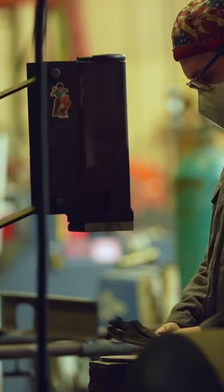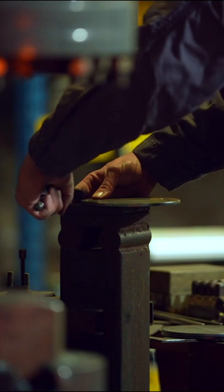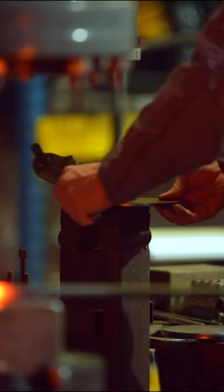In this shot, Ethan is adding Cricket Forge's signature to the foot plates that go on each and every one of our benches.